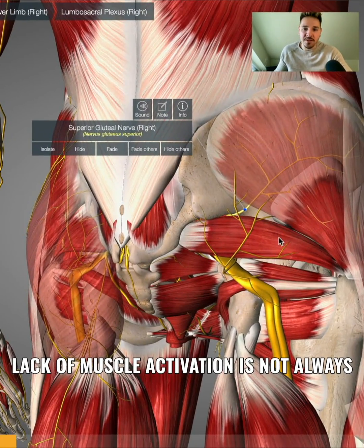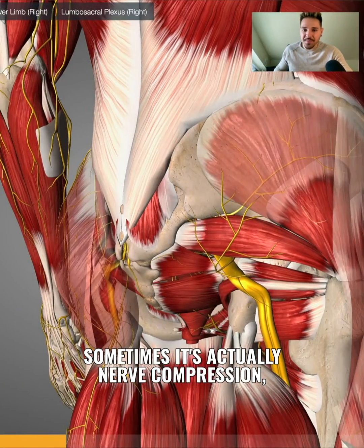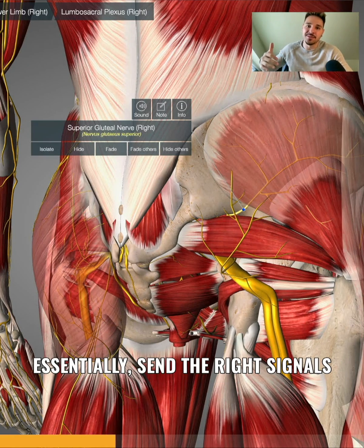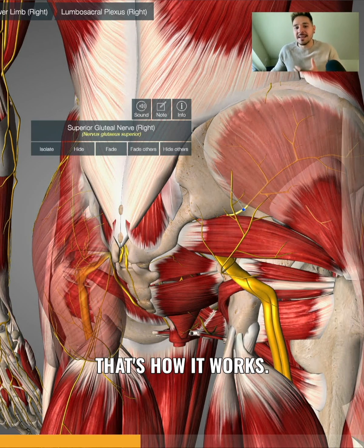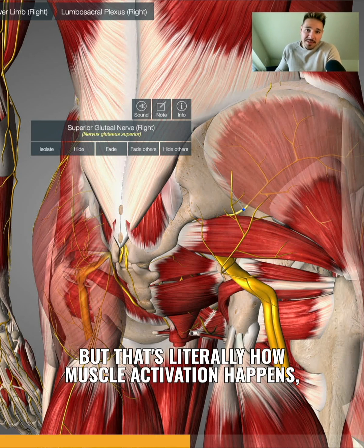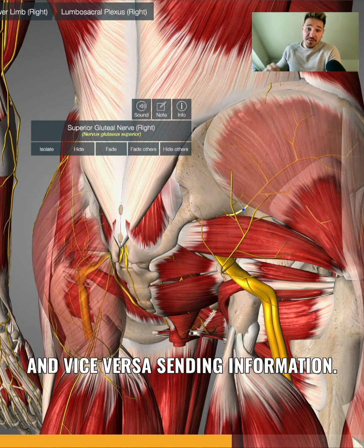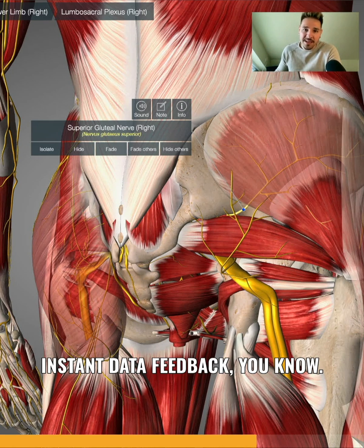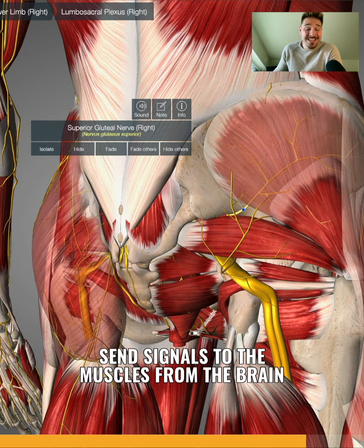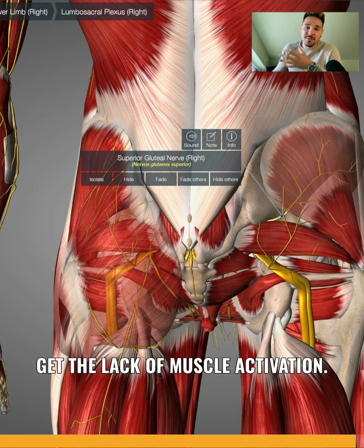It's not always a lack of skill from the client — sometimes it's actually nerve compression which is not allowing the brain to send the right signals to the muscle, or signals from the muscle to reach the brain. Muscle activation happens through very quick signals going from the brain to the muscle and vice versa, sending constant data feedback. If there's some sort of compression causing the nerve to not be able to send signals to the muscles from the brain and vice versa, then that's when you can potentially get a lack of muscle activation.